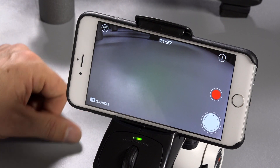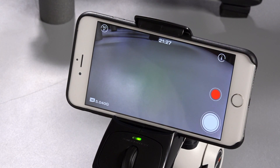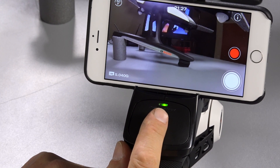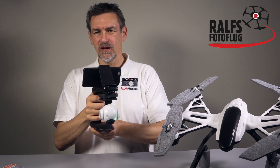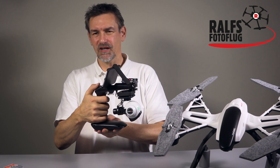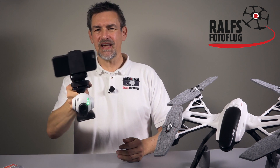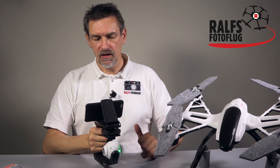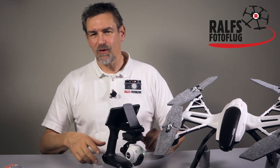Now you can move the camera upwards — you'll see the camera initially looks toward the bottom. Turn the dial here and as you turn it the camera moves up. When you turn it the other way the camera goes down. You can tilt the camera up and down even while recording a video. You can see how stable the camera is — when running through the woods the camera will remain stable, making for very smooth footage.